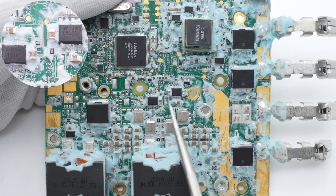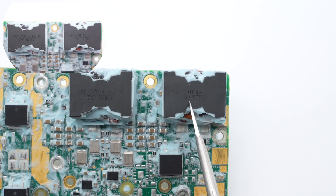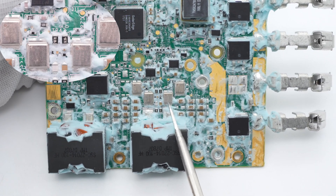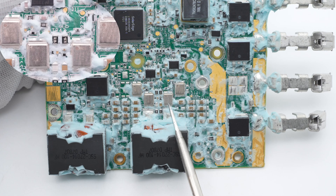Those two half-bridge drivers from Texas Instruments are used to drive the synchronous buck-boost MOSFETs, supporting up to 3A with a withstand voltage of 100V. Here are two inductors wound with copper foil. Those four synchronous buck-boost MOSFETs are all from Infineon — three of them are rated 80V, 7.6 mΩ, and the other one is 80V, 12 mΩ.